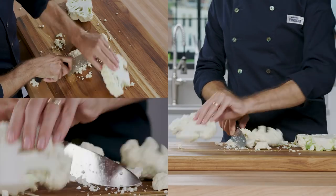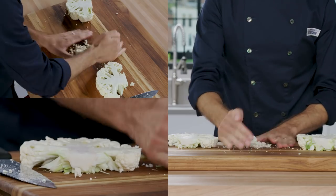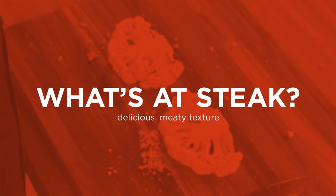Reserve any remaining cauliflower for another use — you can throw it in a soup or make cauliflower rice. When you roast these thick planks of cauliflower, they develop a meaty texture with a nutty, sweet, caramelized exterior.